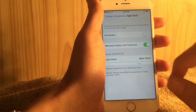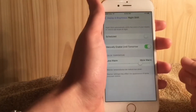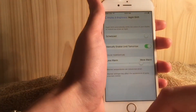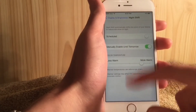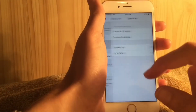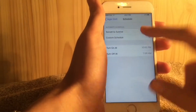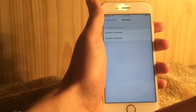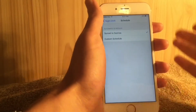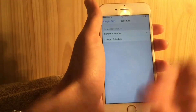Basically, Night Shift turns your screen a warmer color so it'll be better on your eyes at night — it won't blind them with bright white light. You can adjust the color temperature from less warm to more warm. Warmer temperatures can reduce eye strain. You can also enable this feature on a schedule, and the best option is sunset to sunrise so your phone automatically turns it on or off.